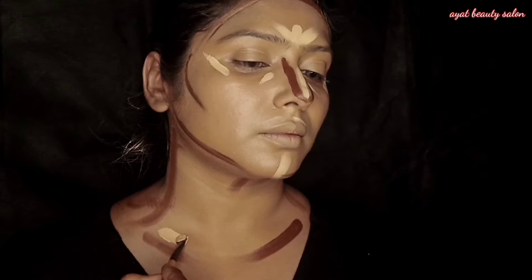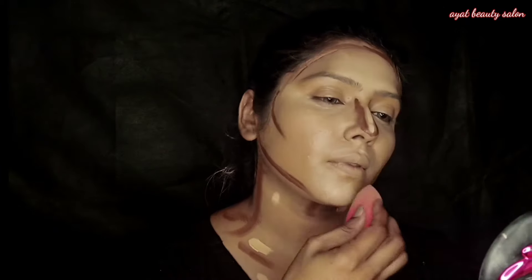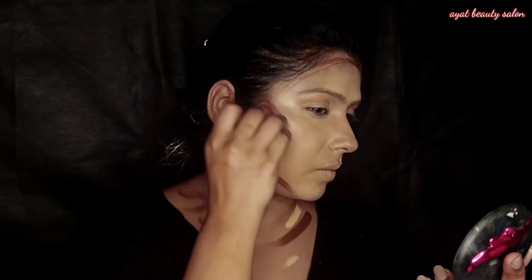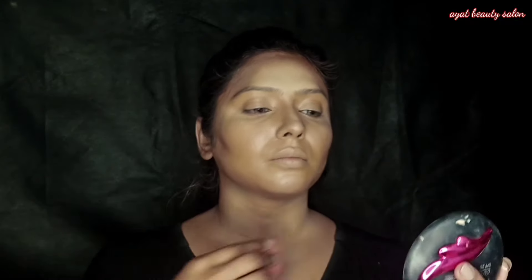I will also do the neck shape and head area. If you want to learn about contouring in detail, I will show you a related video. I will blend out to make the shade more seamless.